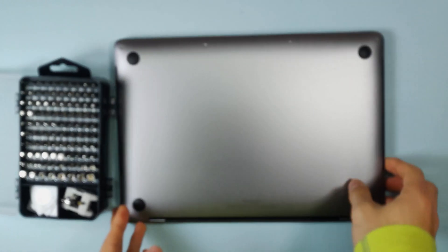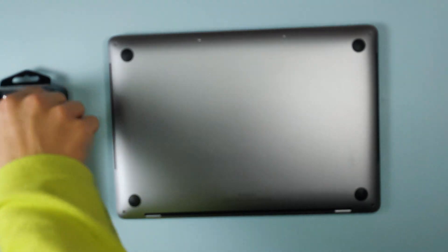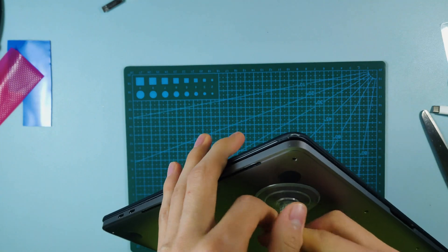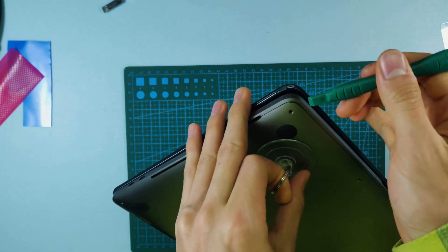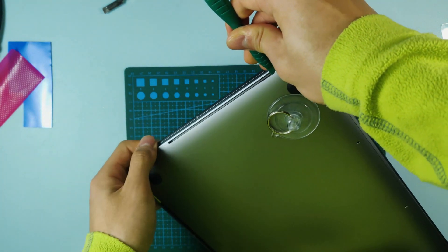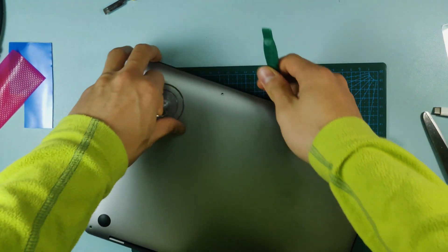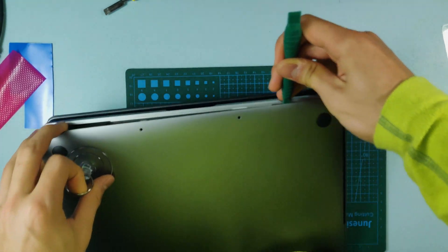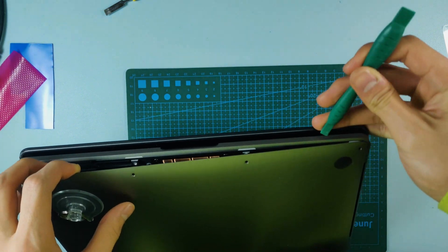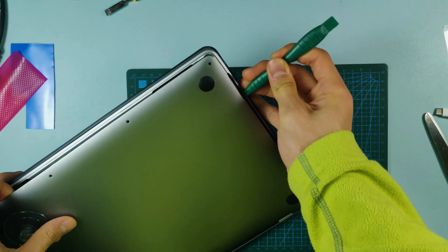I've already taken them out. This is where it gets a little tricky. You need a pry tool and a suction cup. Lift it up, and as you see when you lift it up, there is an opening there. Just put the pry tool in the opening — you can hear those clips coming off. Do the same thing around the side. Don't dig in too deep because you'll tear something; just go in about two to three millimeters to pry it open.